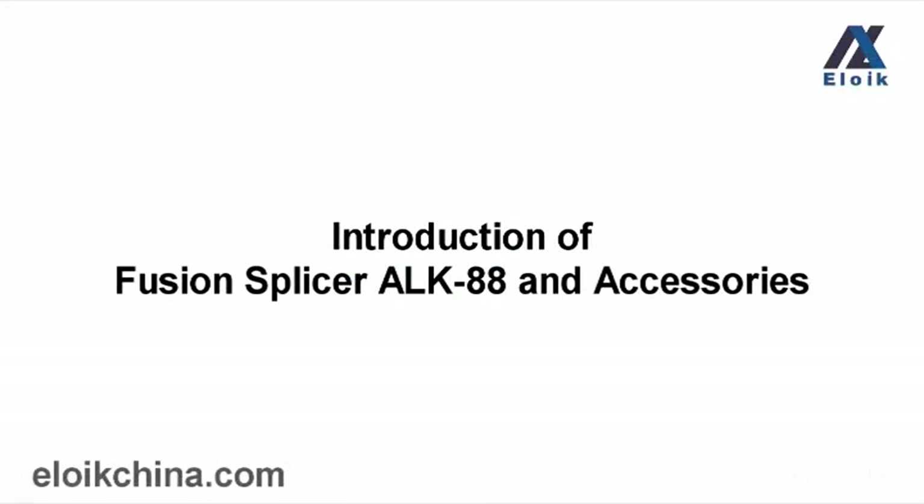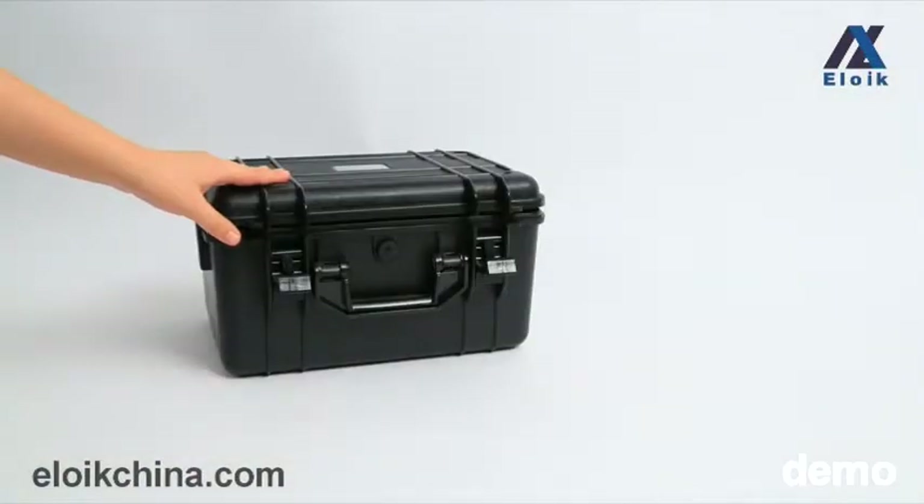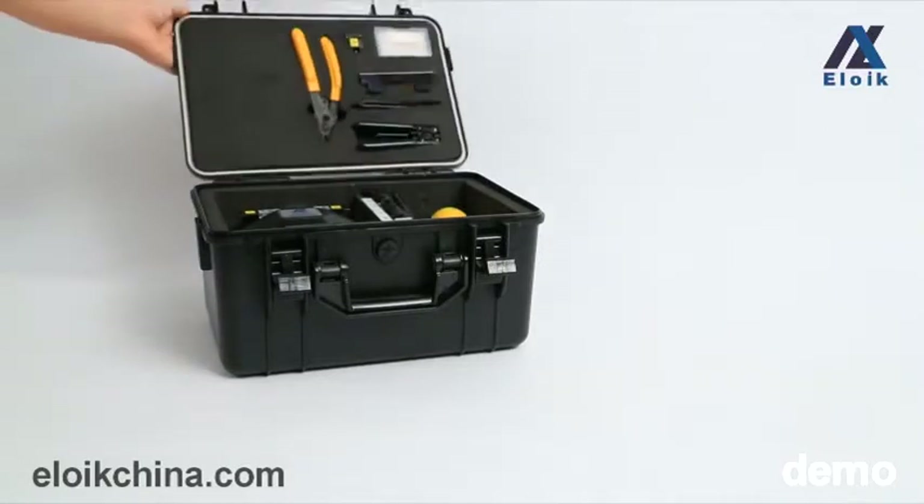This is the Eloik Fusion Splicer ALK-88.